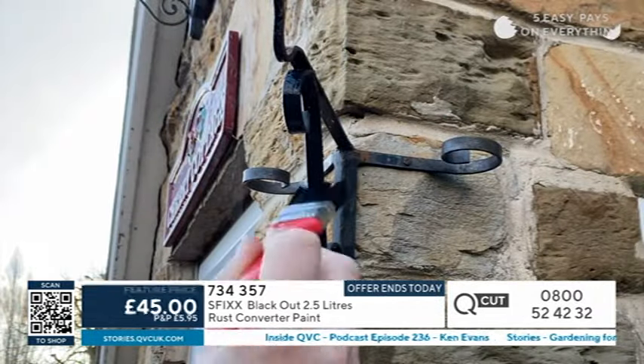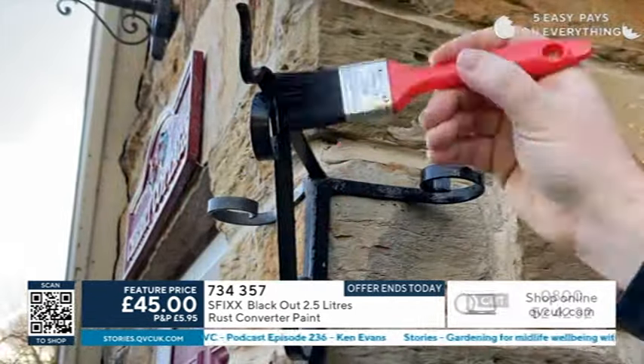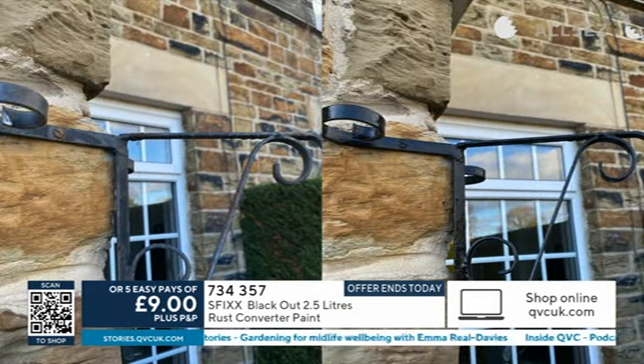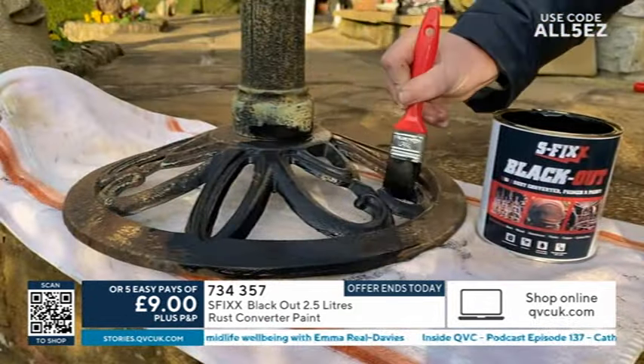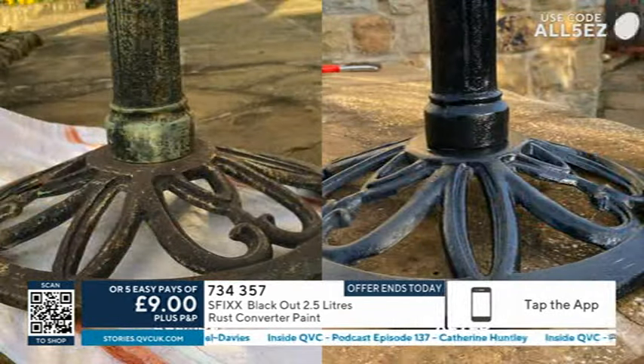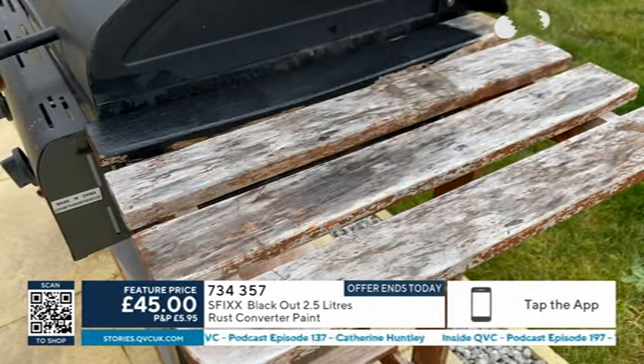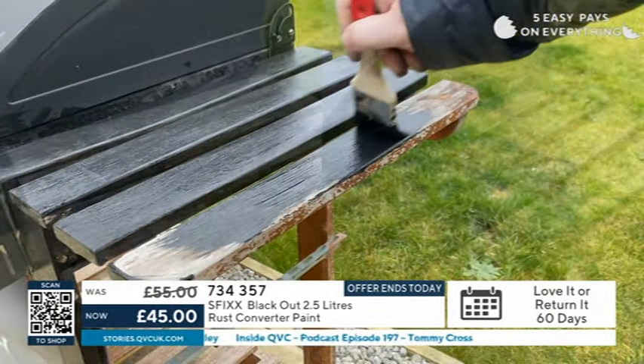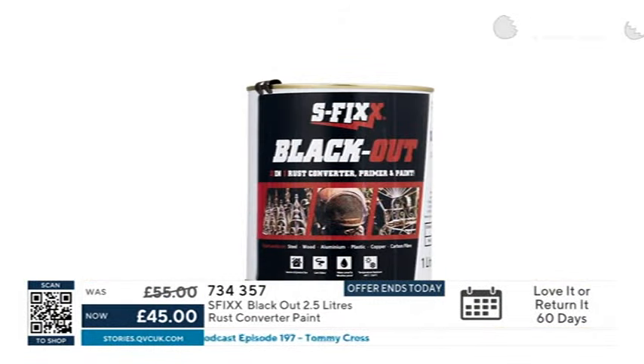We have a great feature price there for you, saving £10. But the offer is going to end tonight — it's going to go up by another £10 to £55, which is still a great deal. You can use it on wood, you can use it on metal, you can use it all around your garden, and this will really help you to tidy up your gardens.